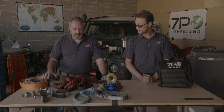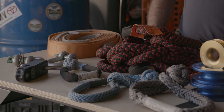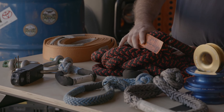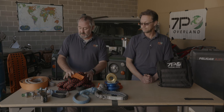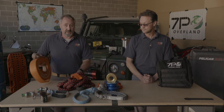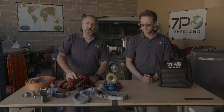So we've covered everything in the kinetic kit. It's a very convenient, small, and compact kit. We find folks like these even if they're going out by themselves, because it's a quick and easy way to get yourself or a friend unstuck. Typically you wouldn't carry both a rope and a strap — we use them both for training purposes. You'd have either a rope or a strap with a combination of shackles, and perhaps the receiver hitch recovery point if needed.